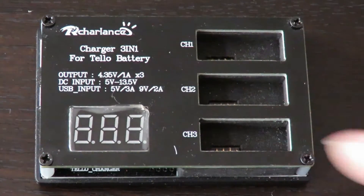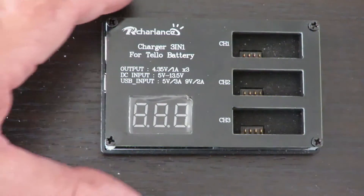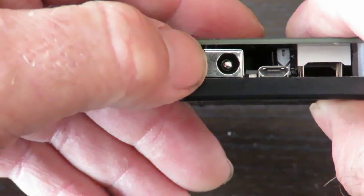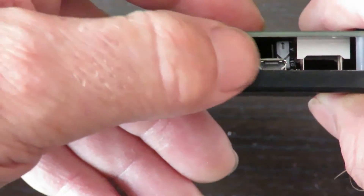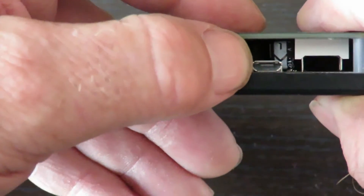The DC input is 5 volts to 13.5 volts. The USB input is 5 volts at 3 amps or 9 volts at 2 amps. We've had a look at this side — I'll flip it up. We've got 5 to 13.5 volt DC input and that's the little mini USB connector.